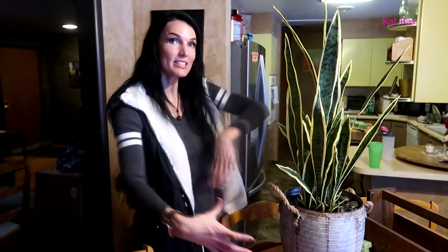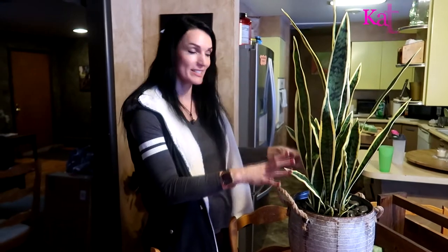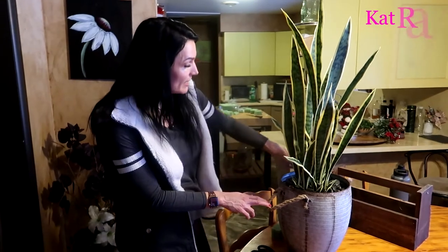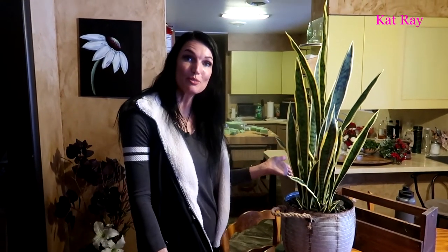That looks absolutely wonderful! Just remember: when potting an artificial plant, you need something heavy at the bottom so it's not too top-heavy, foam in the middle to fill the space, then the plant, and then some decorative rocks on top. Don't fill the rocks all the way to the rim — leave it about an inch down. Once I rearrange the basement I'll show you where this is going, but for now remember: work hard, play hard — see you on the next project!